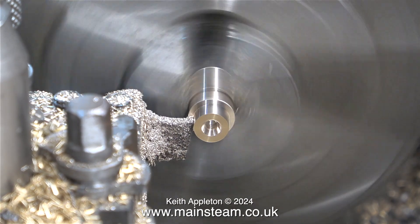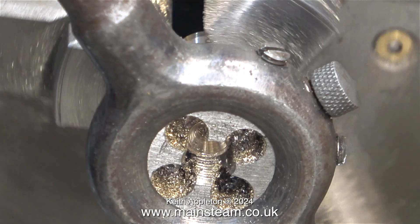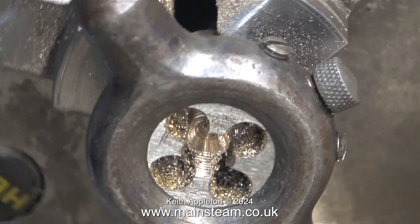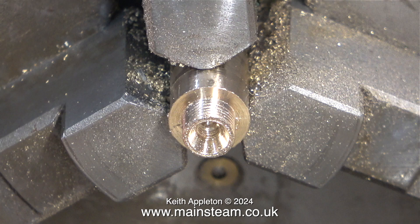This is where I reduced the diameter of one end to 5/16ths of an inch, and here I'm getting very close. When I finally hit the magic number I used an ordinary die holder to cut the thread, using a piece of bar in the tailstock chuck to keep the die square to the work. This is an accurate 5/16ths by 32 threads per inch thread — it was a good fit and I verified this by screwing a 5/16ths by 32 TPI nut on the end.